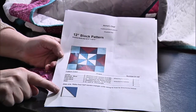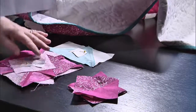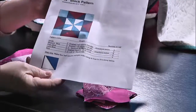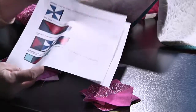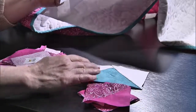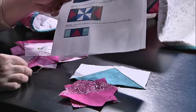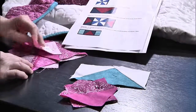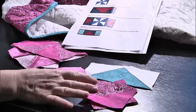The pattern tells you step by step what you need. You need four half-square triangles, four flying geese units, and four plain 3.5-inch squares. There are four of those and four of those, all in this pile here in different steps.